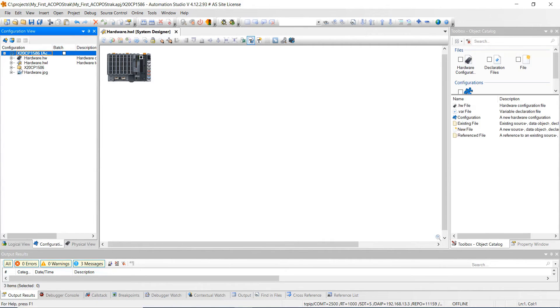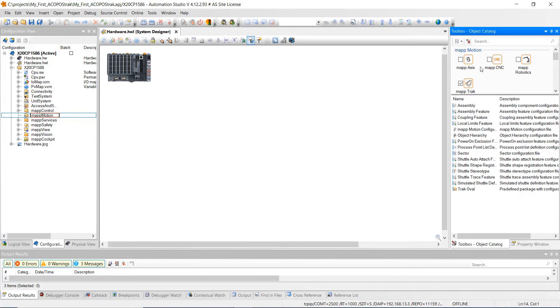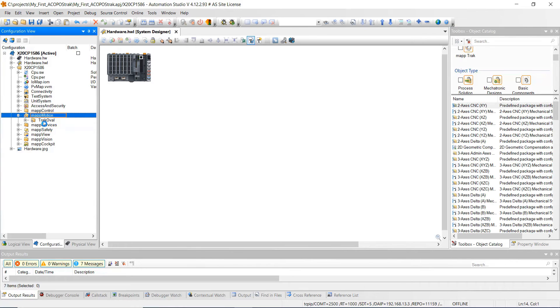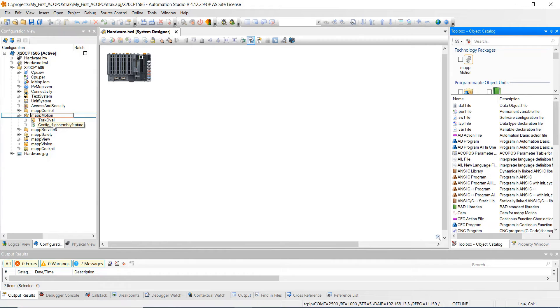Then we're going to go over to our configuration view and add some objects under map motion. Expand the X20CP1586, go to map motion and hit the plus, or just hover over it, then come over to your toolbox and click on map track. Go down to mechatronic designs and double click on this track oval — you can see that object was added. Then we're going to add one more object: click on map track again, make sure you're highlighted over map motion, and add the assembly feature by double clicking on it. Go ahead and save all.